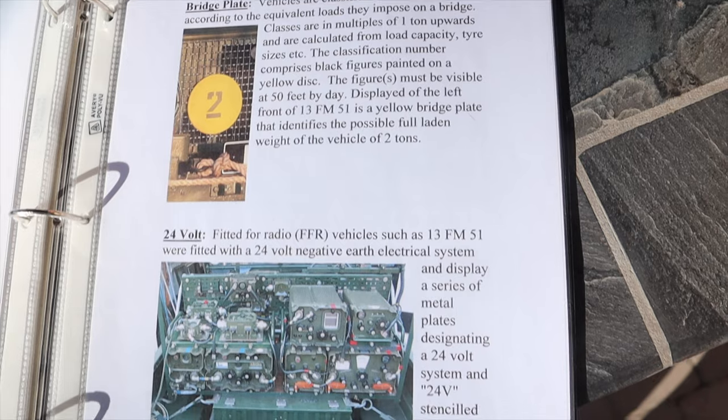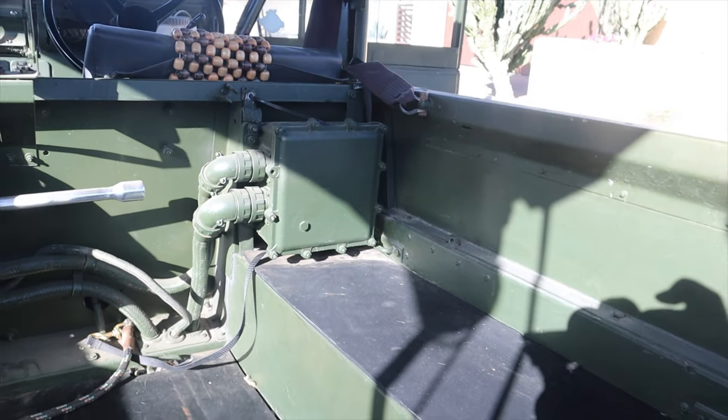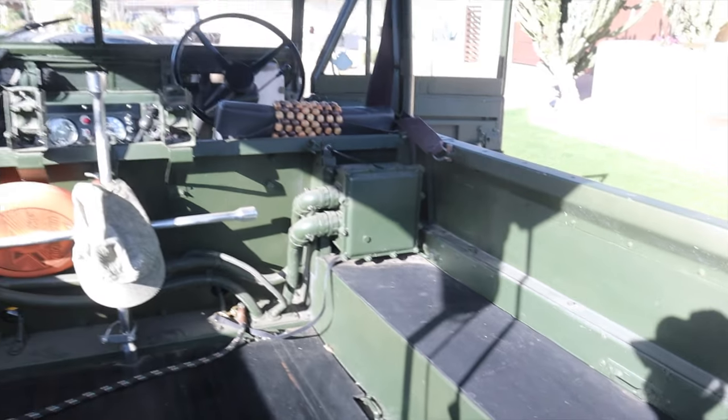As if seeing a retired British Army vehicle in the suburbs of Phoenix, Arizona isn't rare enough, Alex's is what's called an FFR model — or as they say, 'Fitted For Radio.' It was used by the Second Battalion of the British Army as a communications truck. Because radios need a lot of power, this vehicle operates on a 24-volt electrical system. I don't think I've ever seen a 24-volt electrical system on anything other than heavy trucks and construction equipment, so I was definitely intrigued.